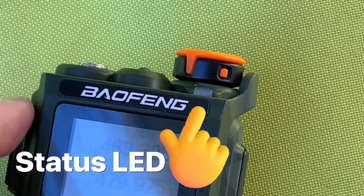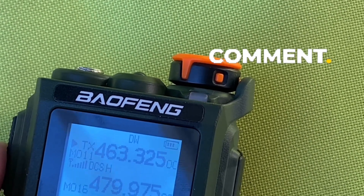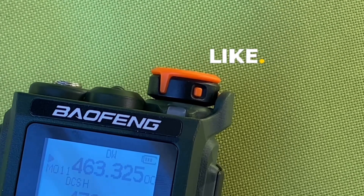Up the top here is a status LED. When you're transmitting it goes red, and when you're receiving it'll go green.